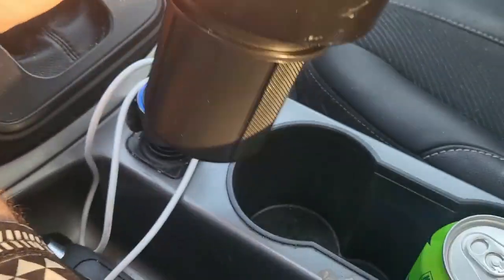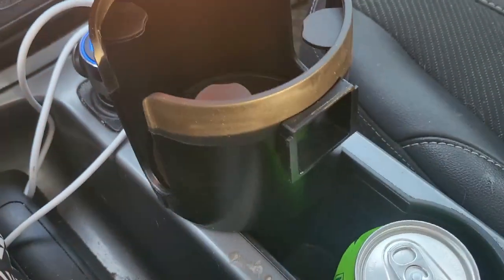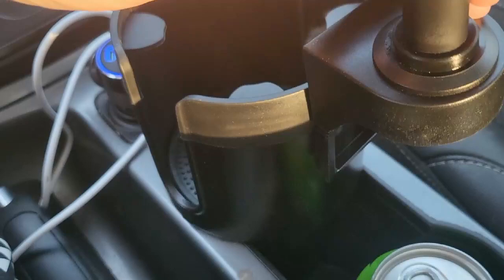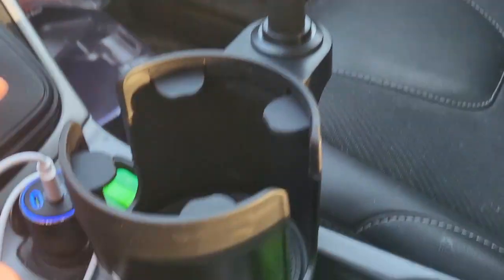Step one says just place this in the cup holder like so. That was easy enough. Step two, if we rotate this, we take this piece and it slides down onto it. That's my first time ever doing this so be kind. There we go.